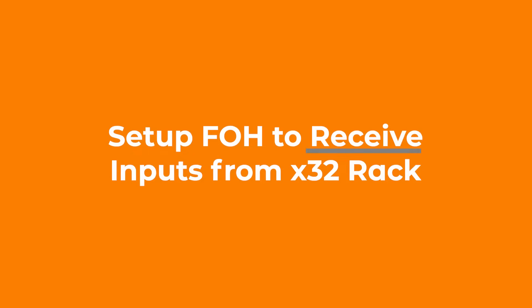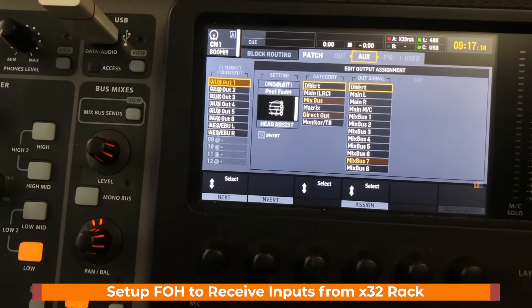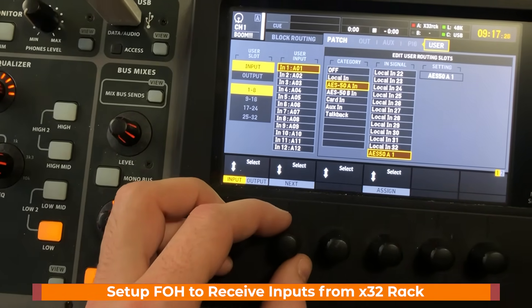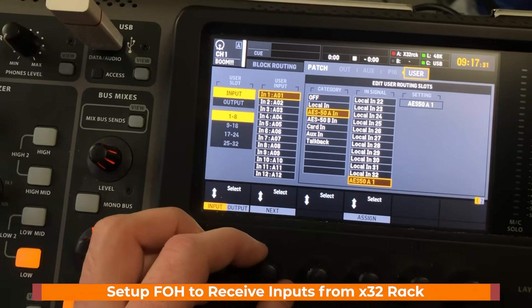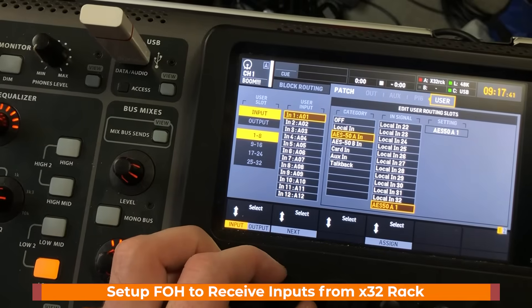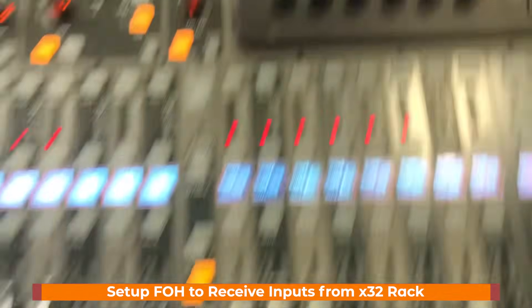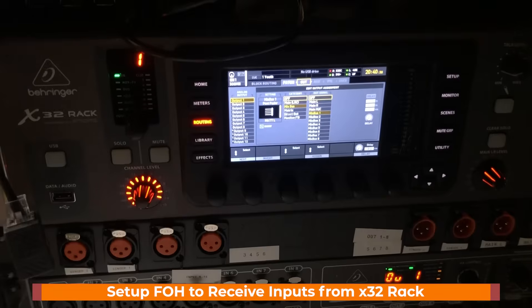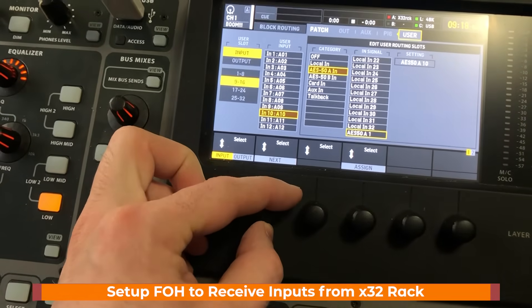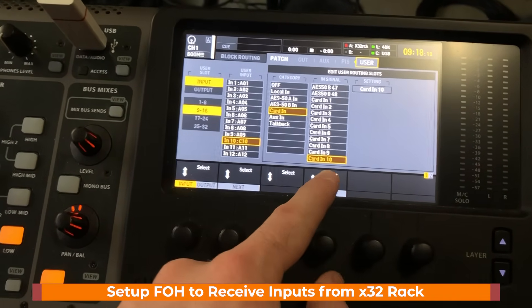Now let's set up the front of house console to receive inputs from here. On the front of house console, inputs are set to user inputs. I'll go to the user tab and set my inputs. When I select anything from AES50A, that is coming from the X32 Rack. We set inputs 1 through 8 on the X32 Rack to come from stage box channels 17 to 24, so when I select input 1 at front of house, that's really input 17 from the stage boxes. We can also set input 10 to be card input 10, which will pull in click and cue click from Dante.